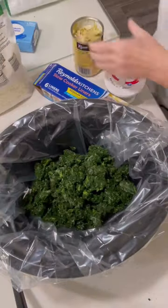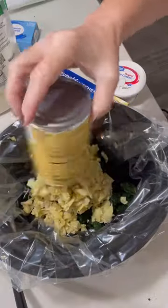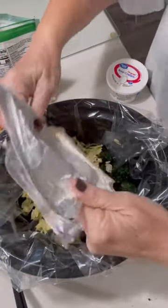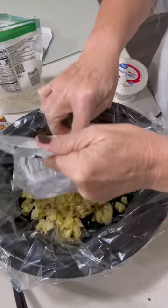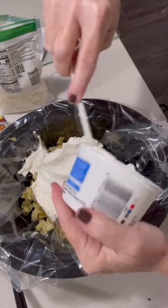For this yummy dip you're going to need a bag of frozen spinach, one can of artichoke hearts drained, a block of cream cheese, and about eight ounces of sour cream.